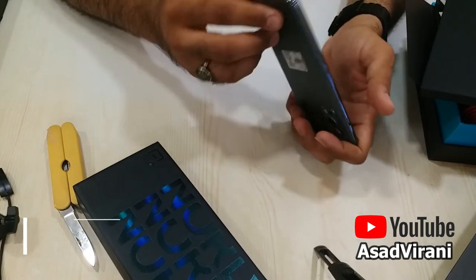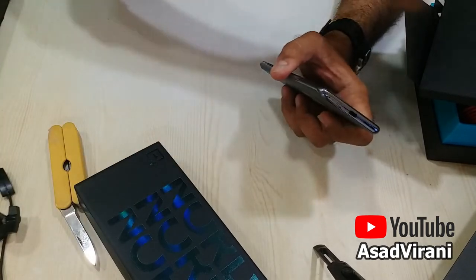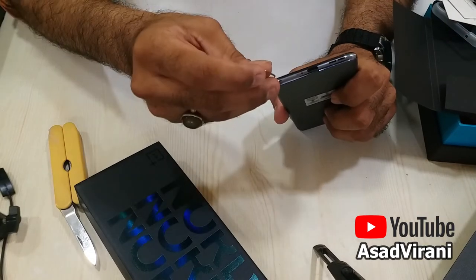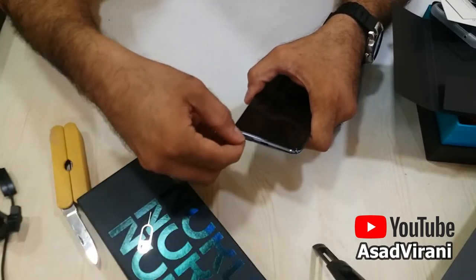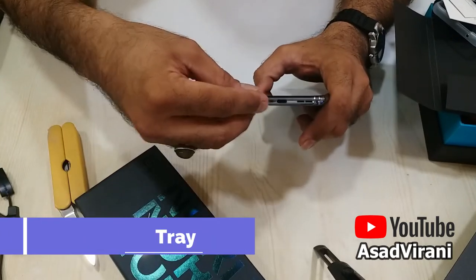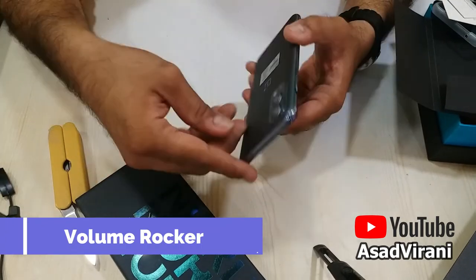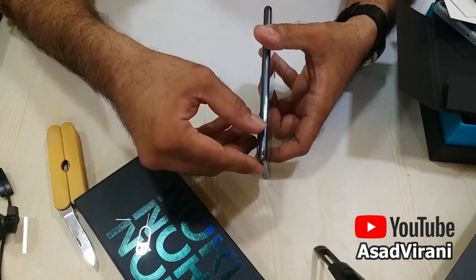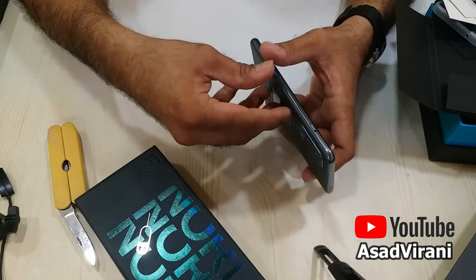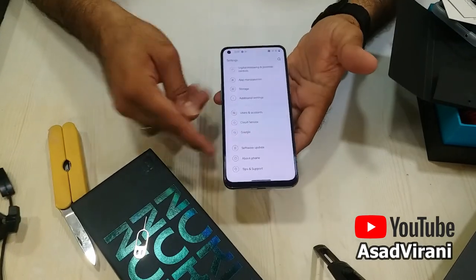The back side is a sandwich of Corning Gorilla Glass 5, and also the front. The frame is a plastic body with stereo speakers and a microphone. Here is the SIM tray — it's very unique in that it's a dual SIM tray, not like those long SIM trays you get in other phones. This side has the volume rocker — volume up and down. Here is the alert slider, which went missing in earlier models and is back now in the OnePlus Nord 2 5G. And here is the power button.